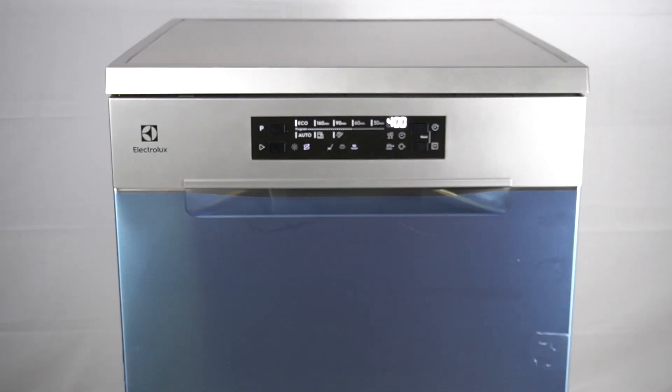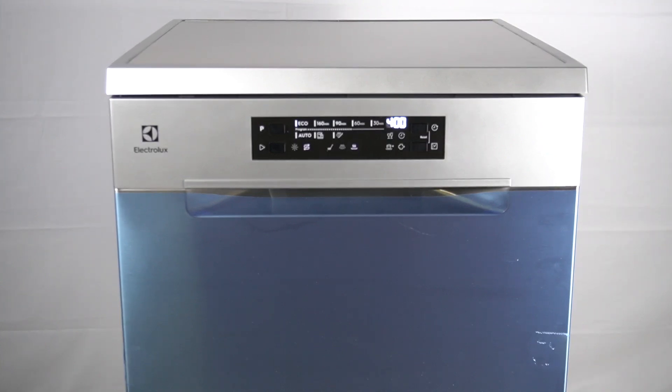There is no rinse aid or the dosage of rinse aid is not sufficient. Fill the rinse aid dispenser or set the dosage of rinse aid to a higher level.